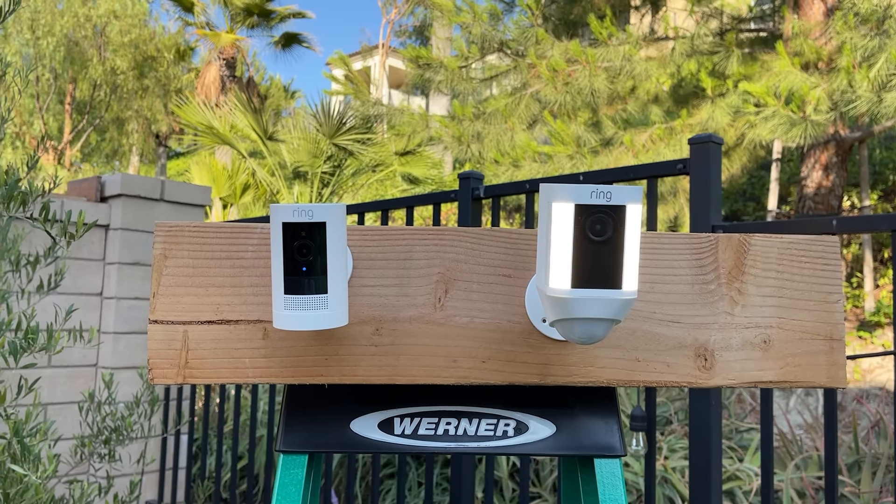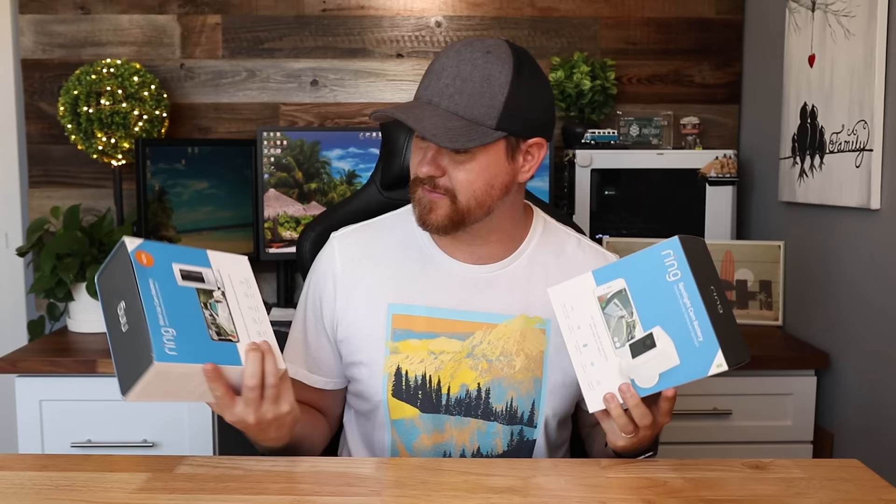Out of all of the cameras that Ring sells, these are probably the two most popular ones. We've got the Ring Stick Up Cam Battery and the Ring Spotlight Cam Battery. Both of these cameras are 1080p, but this one here is double the price. In today's video, we're gonna be taking a look at the features, and we're also gonna be comparing the video and audio quality with these two cameras.